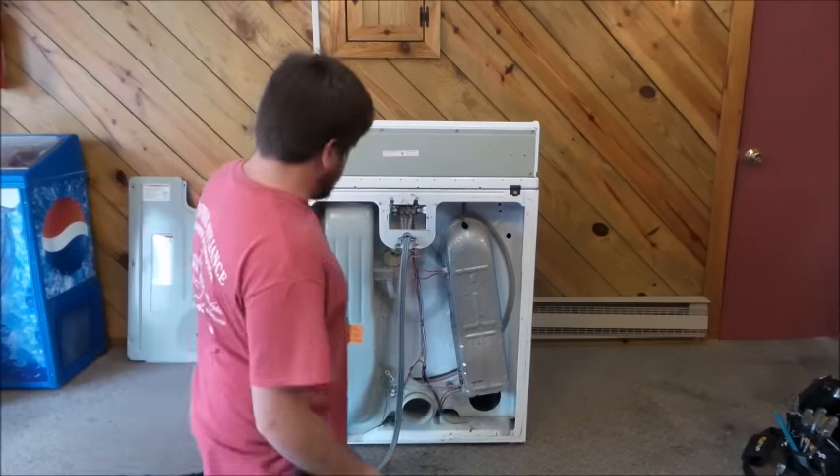That's pretty much it for the back. Go ahead and put the can back on, get it cleaned out, and then we're going to turn around to the front and take the tub out to see what kind of lint we've got on that end.